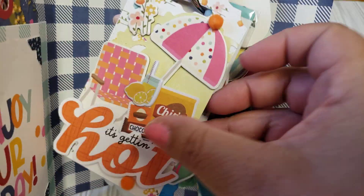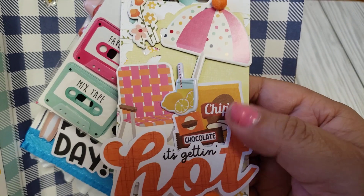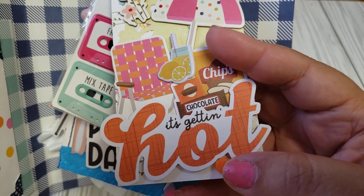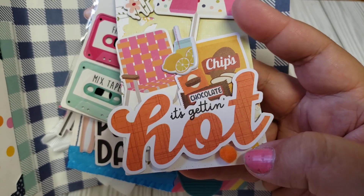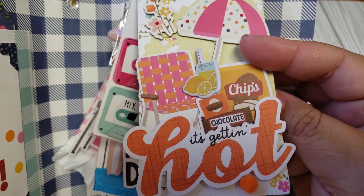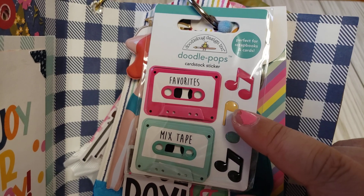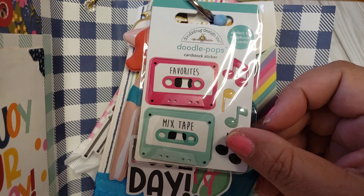Here's my third tag. This one is basically hanging out at the beach — you got your umbrella, you got all your snacks. It's always hot when I'm at the beach, and I like it that way. I added some pom-poms, some chipboard stickers, and a little pom-pom on top of the umbrella. Super adorable. In between, I also added a goodie — some mixtapes from Doodle Pops that I had in my stash. I thought it went perfect.